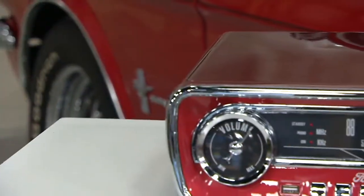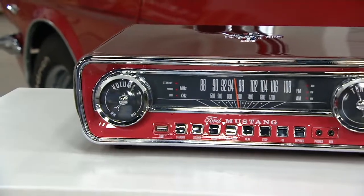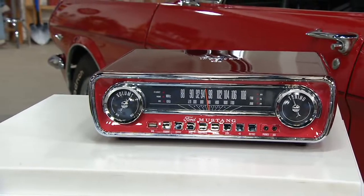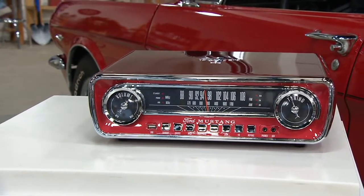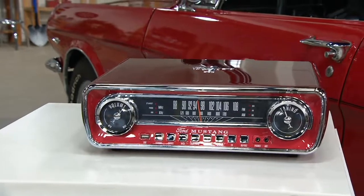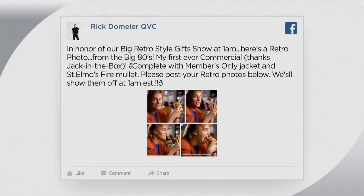Hey, we're going to wrap this up. An entire hour, 200 people are on the line — that's rocking. Red and black, red is taking the lead in the Mustang race. All right, in honor of our retro-style gift show — look at that, that's from my first-ever commercial, back in the mid-day.